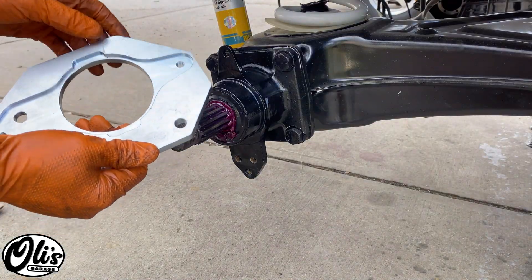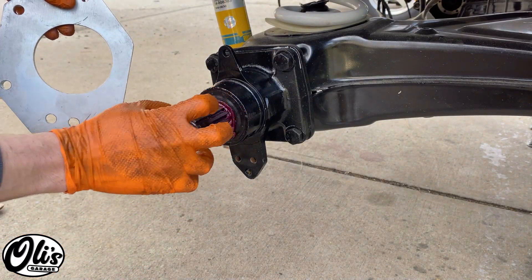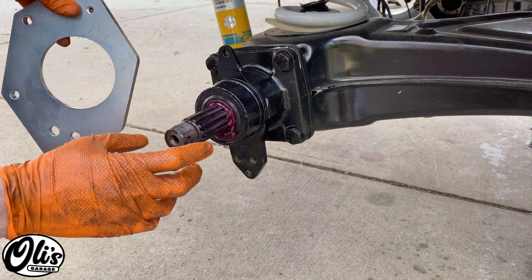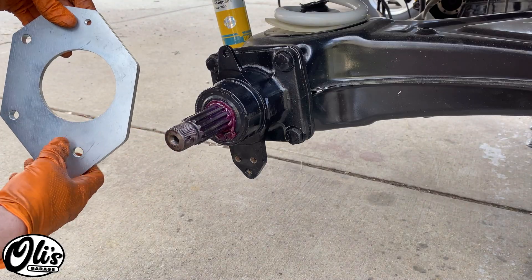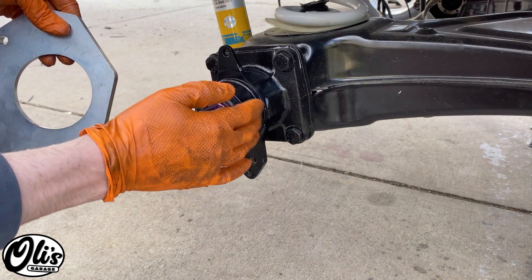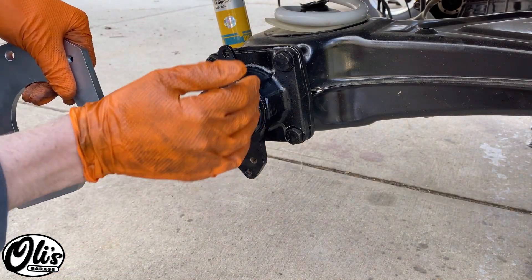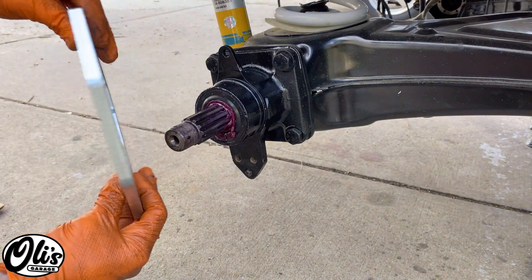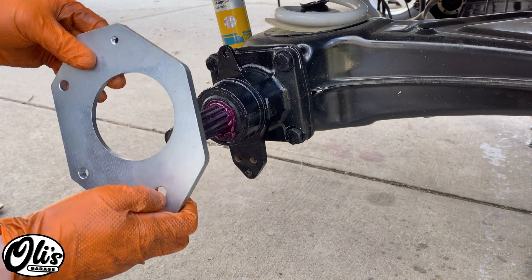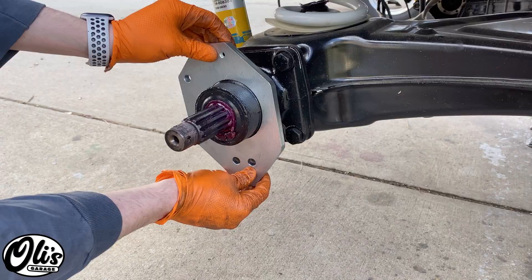The first thing we're going to do is install this adapter plate. As you can see, I've already removed my stub axle and all of that. It's best to do that on the ground so you can get the nut loose, but once you have it removed, I replaced all the bearings and greased everything — I'll link that video below. Now that everything's greased and cleaned, we're going to take our new adapter plate and install it. These two holes just go towards the bottom, so we'll slide it on just like that.